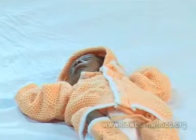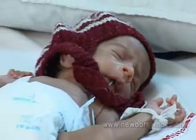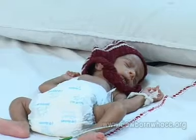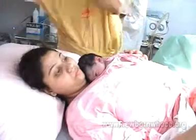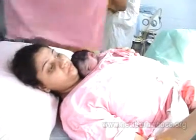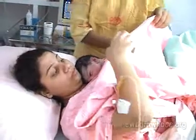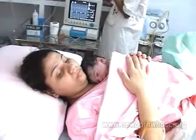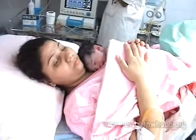A low birth weight baby below 2000 grams is an ideal candidate for KMC. A low birth weight baby of 2000 grams or above can also be given KMC. It is recommended that a normal baby who does not require any resuscitation be placed in KMC position, as it helps in maintaining normal body temperature, decreases pain and bleeding in mothers, and improves breastfeeding.